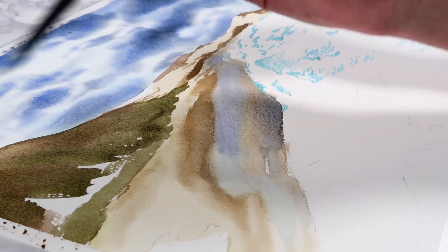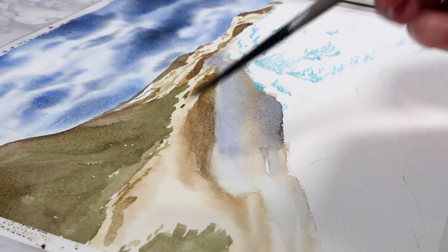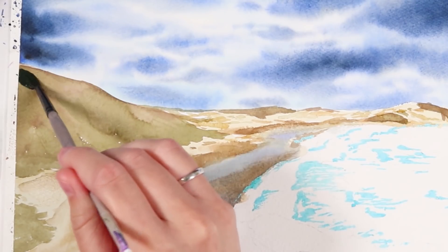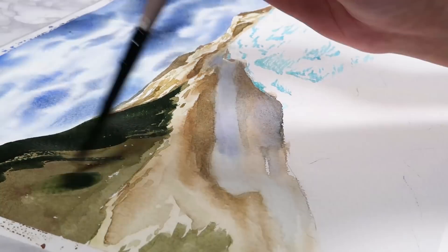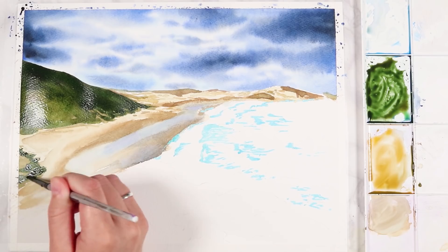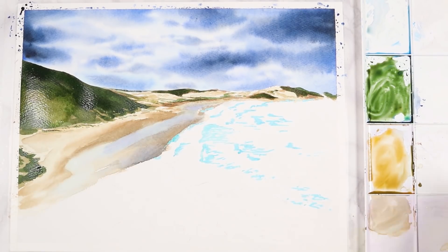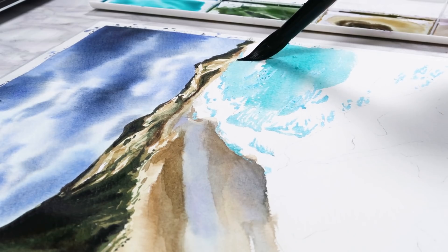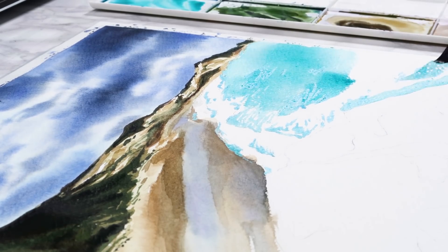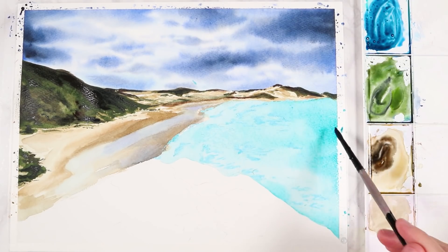Now I'm working on the hilly mountains in the background and again I applied a light base wash of green to that area. I'm using a layering process to build up the paint on the mountains. I don't like to go in with really dark paint straight away, so I do a light base layer and then build up more layers to gradually reach that dark value. With watercolors it's easier to darken something up than to remove paint if you've gone too dark, so I work from light to dark.